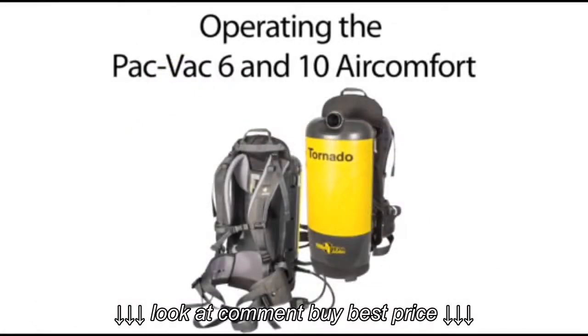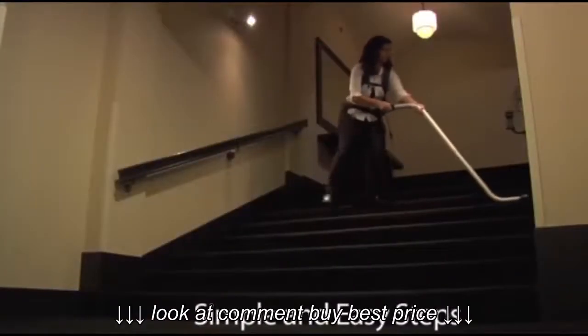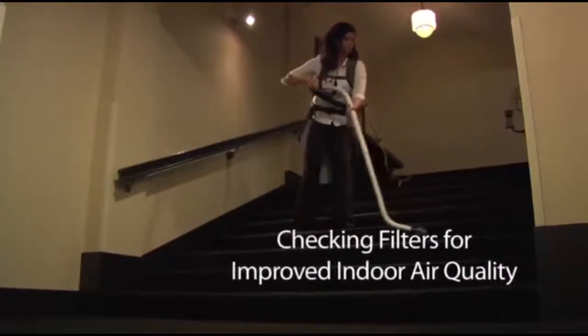Operating Tornado's PacVac 6 and 10 Air Comfort is a simple and easy process. First, check your filter bag, outer cloth filter, and HEPA filter to make sure they do not need to be replaced.